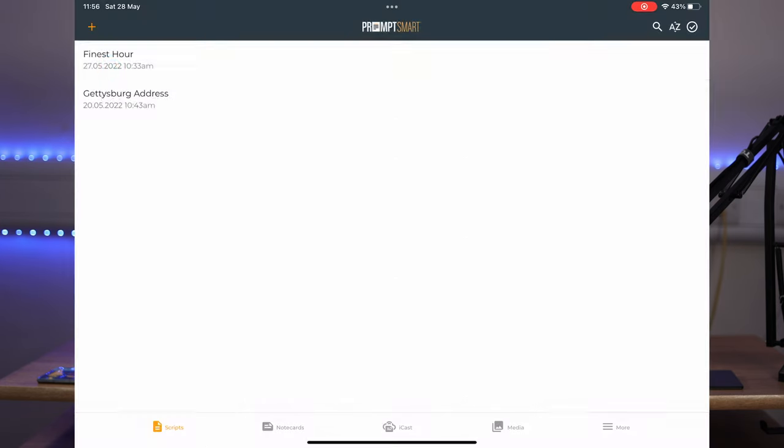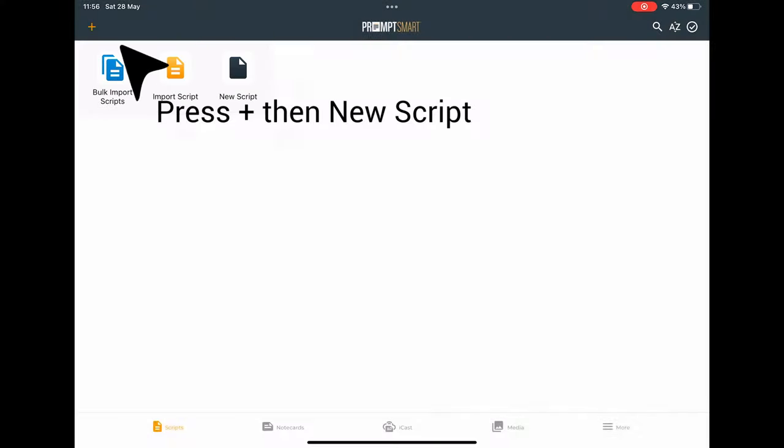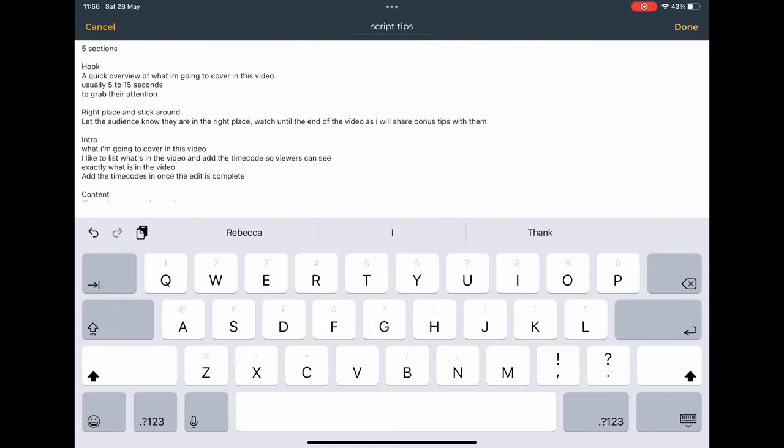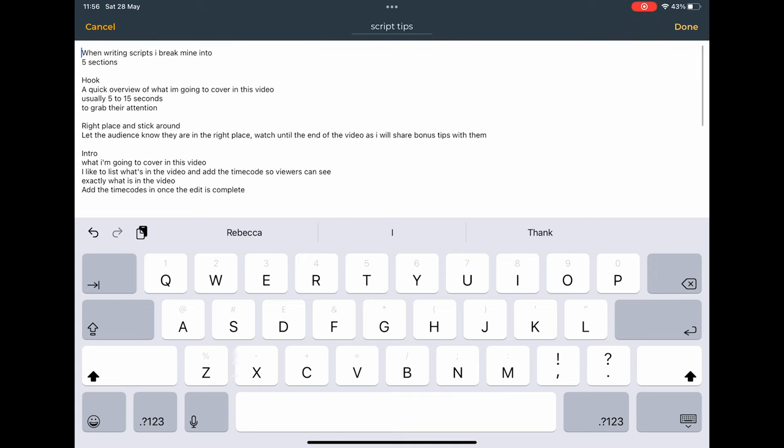To create a new project in the teleprompter app, press the plus button in the top left, then press new script. Give your script a title at the top, then add your text by pasting it in. Remember to press the done button and you're good to go.